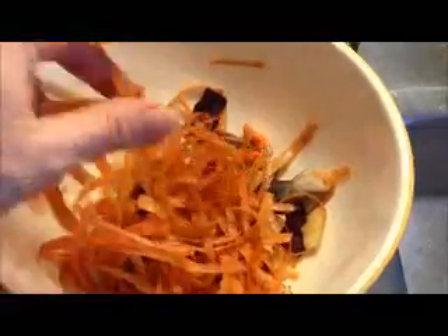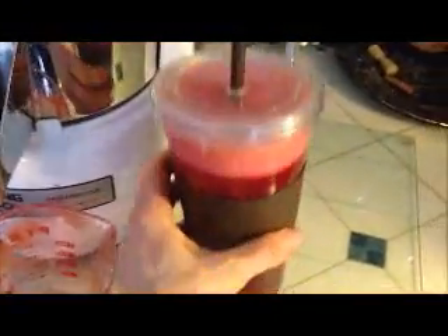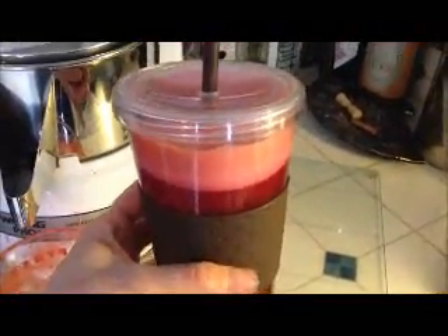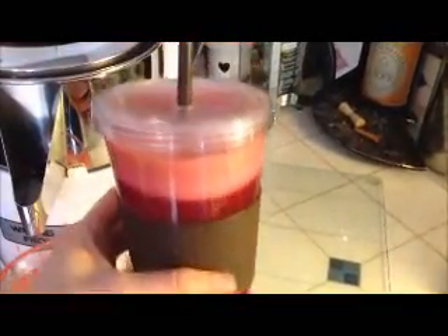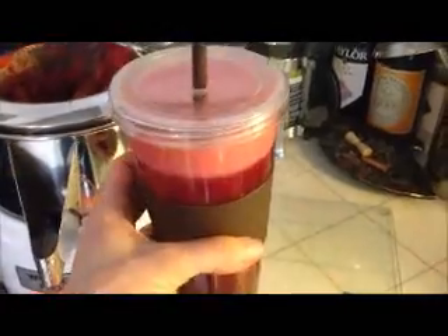I will feed this pulp to the horses — the horses love it as a treat or mixed in with their oats ration. Really good for them too. Thanks so much for watching, guys. That's my main juice that I usually drink, and I hope to learn some more recipes and maybe share those with you as I learn myself. Cheers!